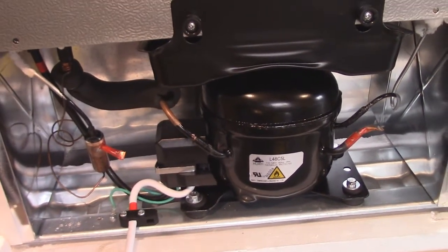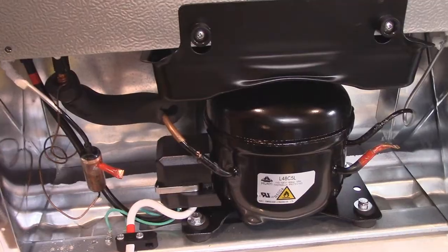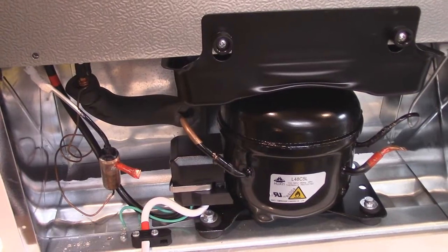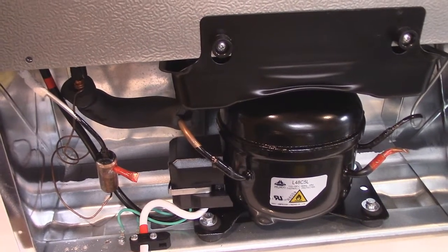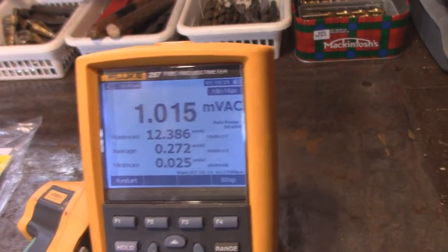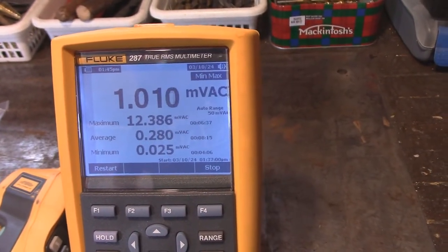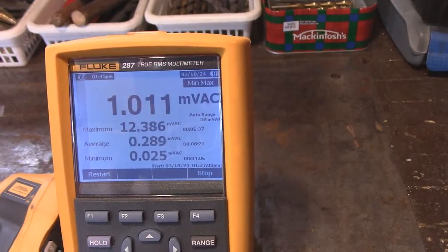There's a shot of the compressor in the back — I'll tell you, this is the quietest fridge I've ever heard. If I wasn't looking at the meter, I'd never know this thing had started. When you're two or three feet away, you can't even hear it running. Now the fridge just started up again after the 19-minute run time. It's running just over one amp, and the startup is 12.3 amps — almost twice what the last fridge was. The last fridge was 7 amps startup; this is 12.3. It'll get better over time as the compressor breaks in, but I found this very interesting.